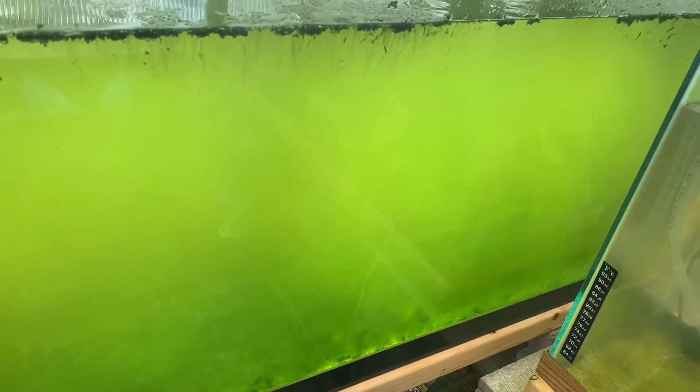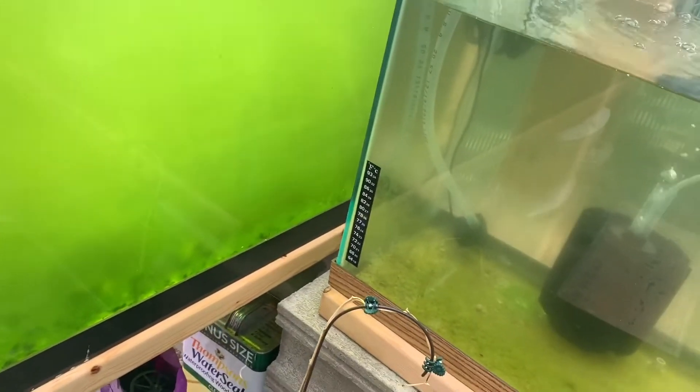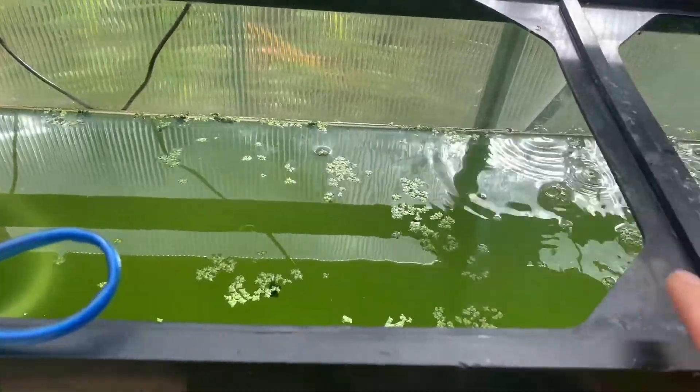To get green water really fast in a short amount of time, I took some cups of water from another tank that already had green water and added that to this tank. In a short amount of time, I was able to produce green water really fast.